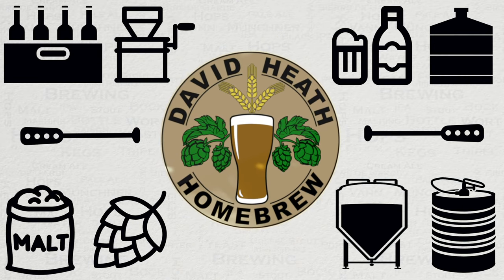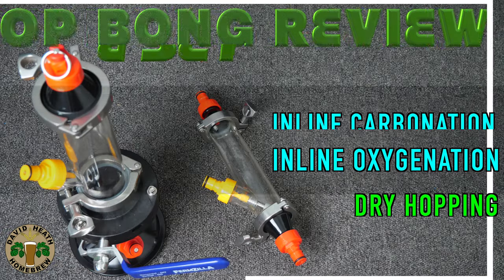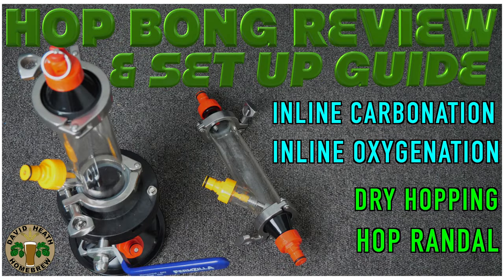Drink beer, it's good for you. Hello and welcome to the video. In this video we'll be looking at Kegland's new HopBong products that offer a range of uses and are available in two different sizes. So let's get started.